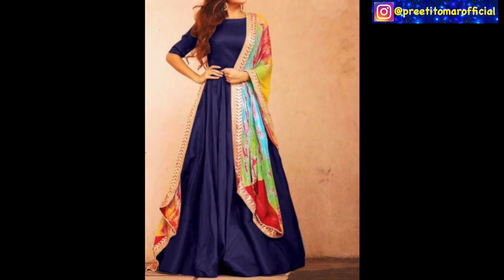The next is a plain raw silk gown in which you pair multi-color lace at the back. Any person can style this — it is very simple but very stylish.